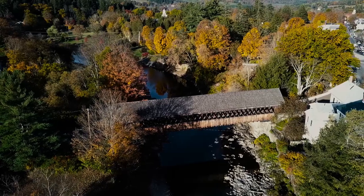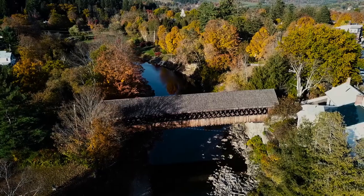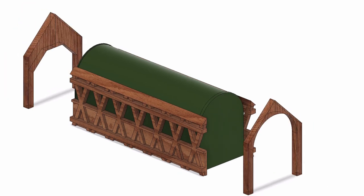I had a blast flying my drone all around these two bridges so I could get some ideas on how to design this covered bridge mailbox. Here's the design I came up with in Fusion 360, and a little animation to show how it's going to go together.